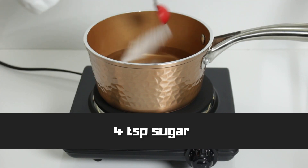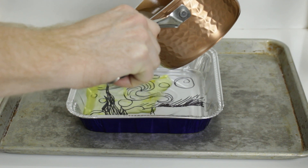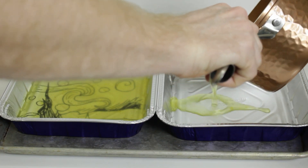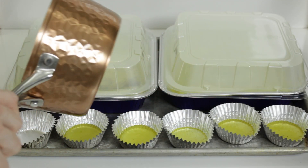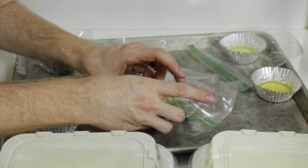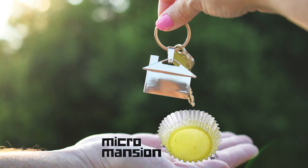Also, four teaspoons of sugar, because they love their sugar. Heat it all to a boil, let it cool a little bit, and then pour into a metal tray or foil cupcake liners. Use something that you can throw away because you're going to want to get rid of it quick. Loosely cover it, and then once it is around room temperature, you can fully seal it, either with a lid or a ziplock bag. And congratulations, you're now the proud owner of a micro-mansion.